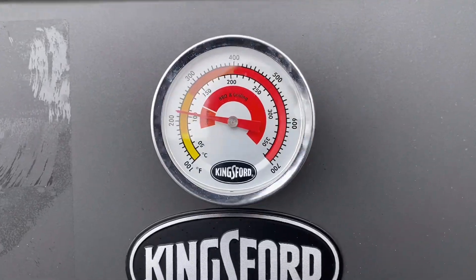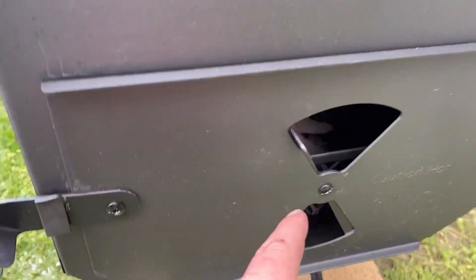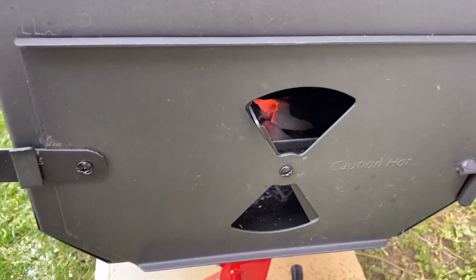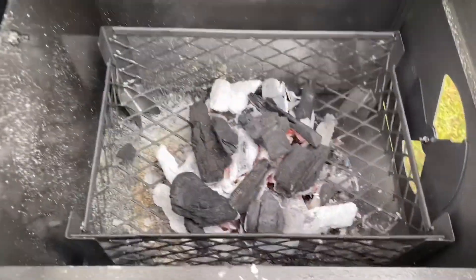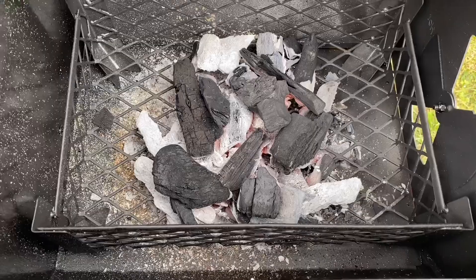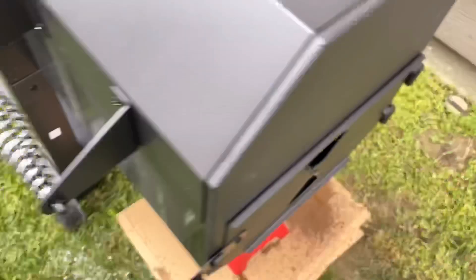We're right at 220. When I shut the damper down halfway, it stopped right at 200 and stayed there for about five minutes, no problem.